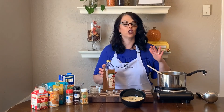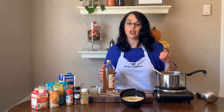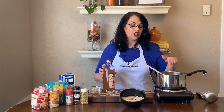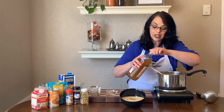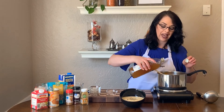Anytime you have a soup or a dish that you're making that doesn't taste quite right and you know that it doesn't need more salt, it might need a little bit of acid. To this soup I just add two teaspoons of apple cider vinegar and it really does make a big difference in how the soup tastes.